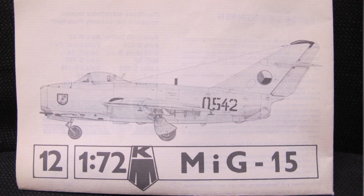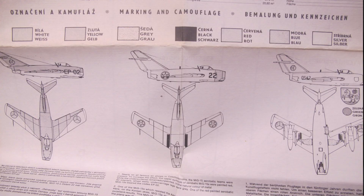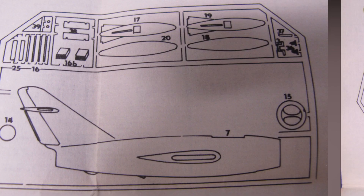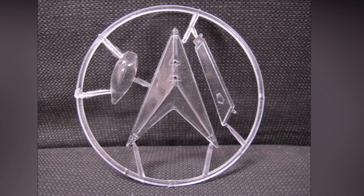This amazing historical hobby relic contains waterslide decals, very comprehensive instructions, fantastic hand-drafted diagrams, and a clear assembly scheme — in both Czech and English language — with numbers corresponding with the runners.